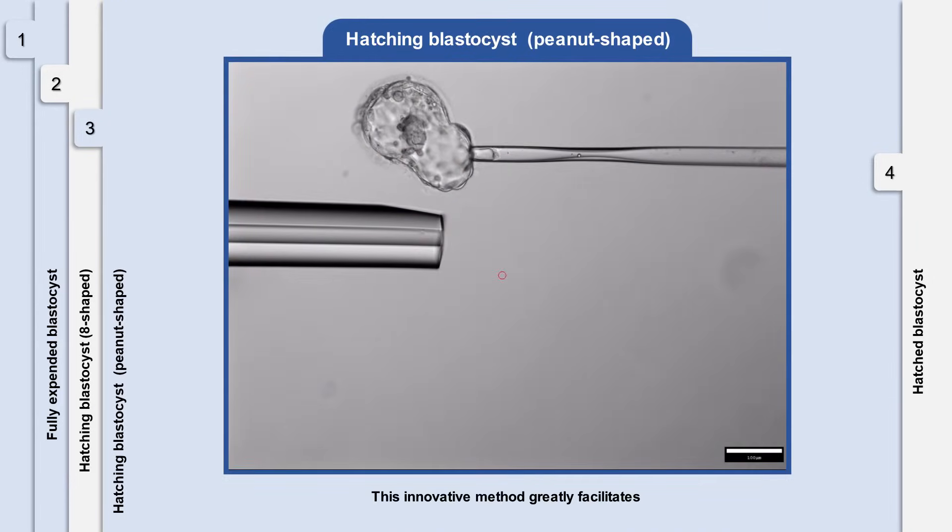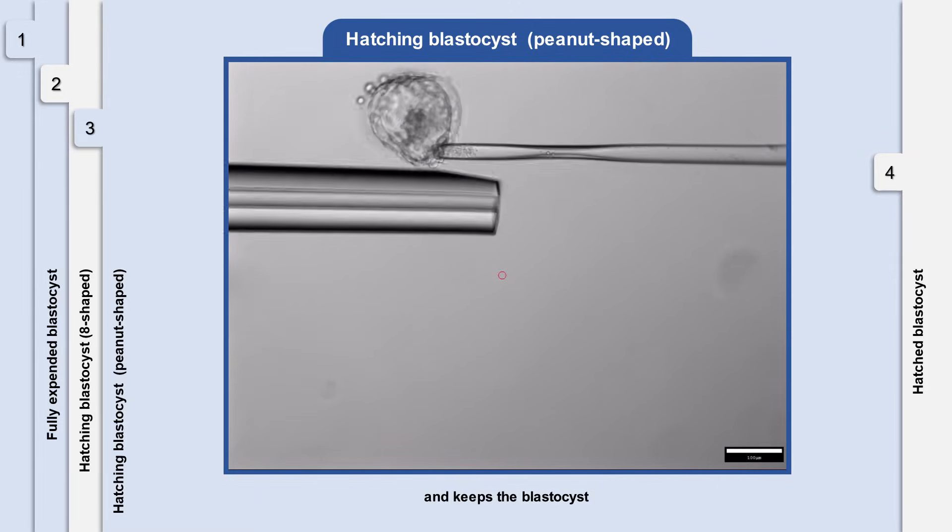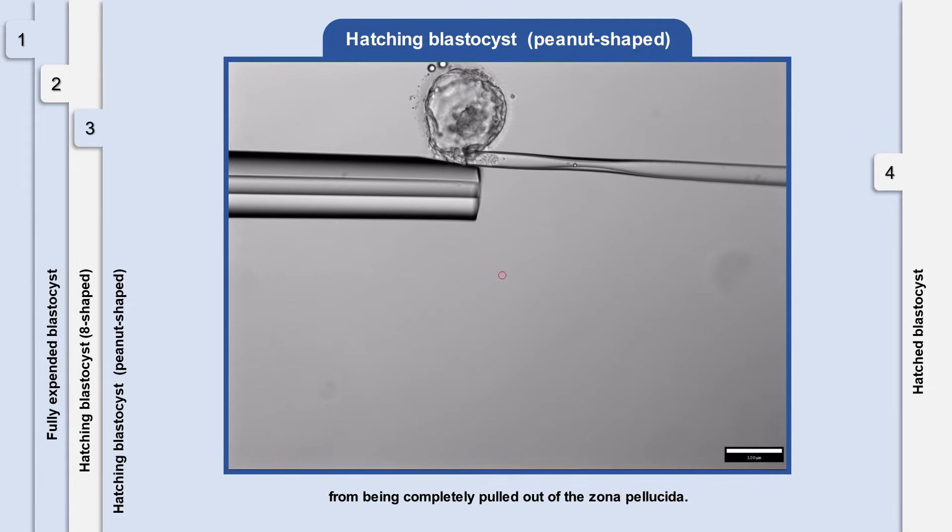This innovative method greatly facilitates the biopsy of peanut-shaped hatching blastocysts and keeps the blastocysts from being completely pulled out of the zona pellucida.